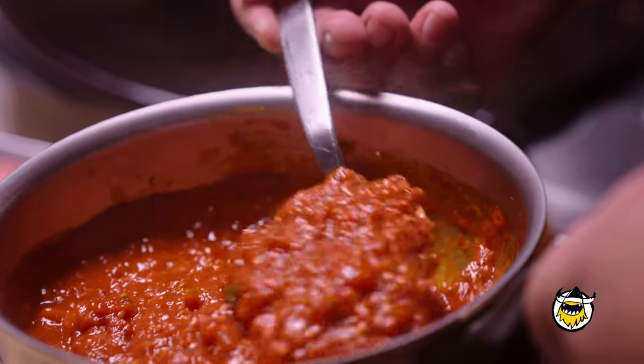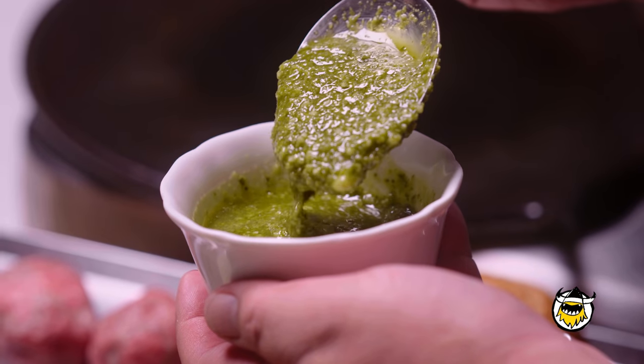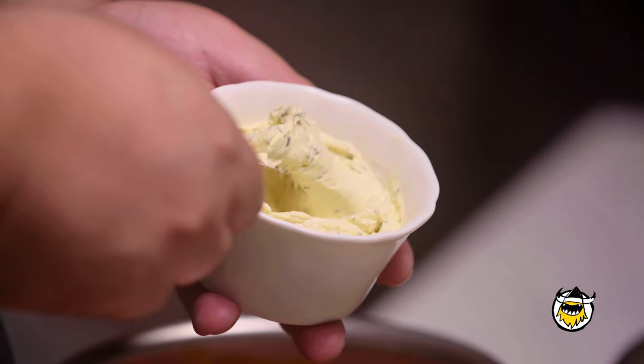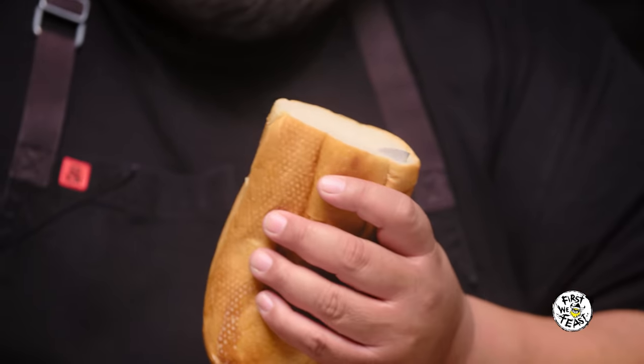You already have all of this stuff in your refrigerator: you have the red sauce — maybe you have Prego or Ragu, that works too. You have pesto, parmigiano reggiano, compound butter, burgers, fresh mozz, provolone, and a nice hoagie roll. You slice it but you don't go all the way through.